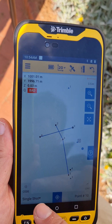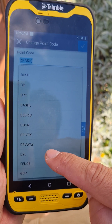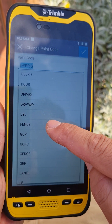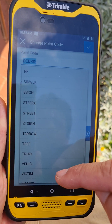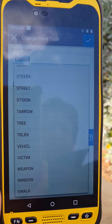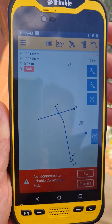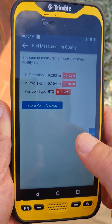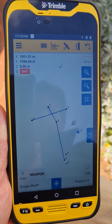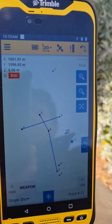We've now started a different line. Turn off line and now we're just measuring single points — change up whatever codes you want. You can change it to driveway, fence, ground control, sidewalk, vehicle, victim, or weapon. Change it to a single point — Weapon — and measure the point. That's how we start to capture the scene.